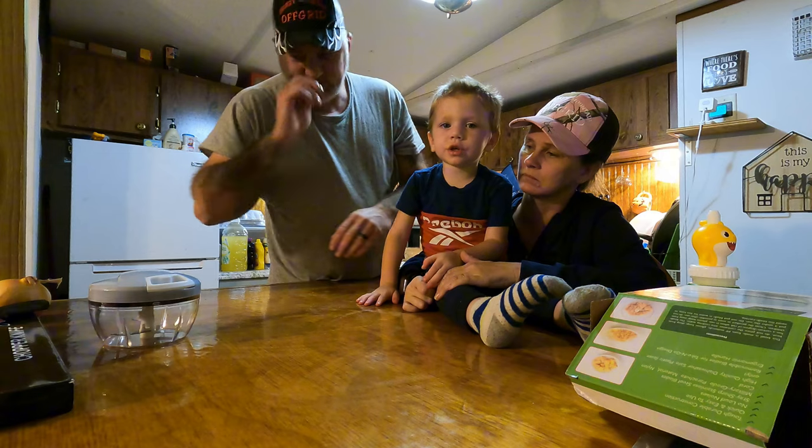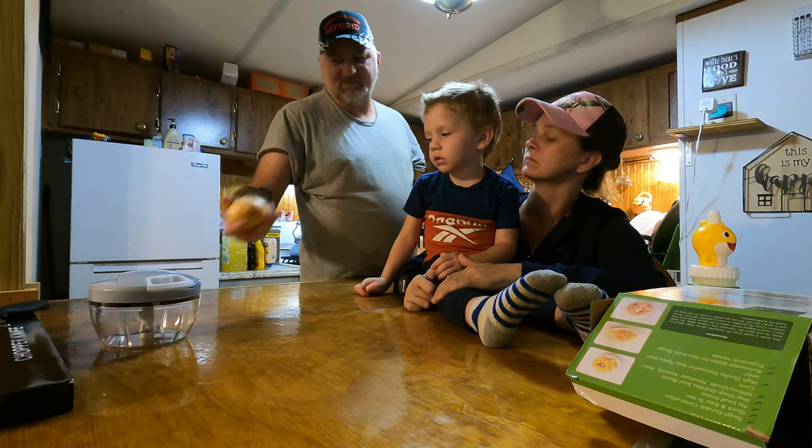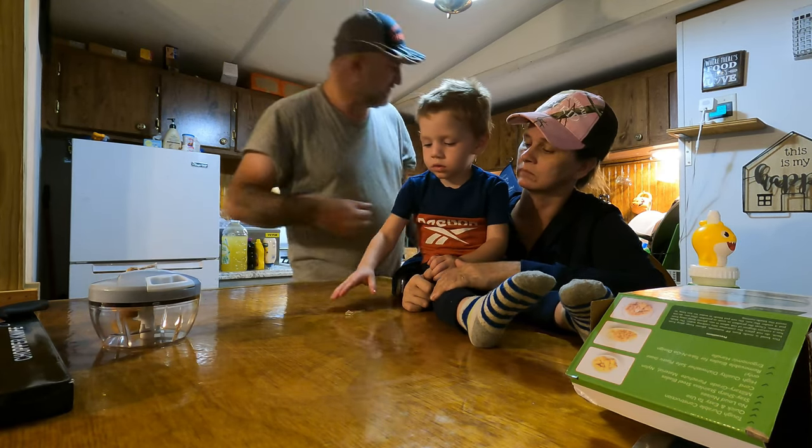It works. We're actually going to cut up an onion and put it in there because we're going to make some egg salad. We started to make some so we figured we'd show how this thing works on video. So let me grab the stuff here.